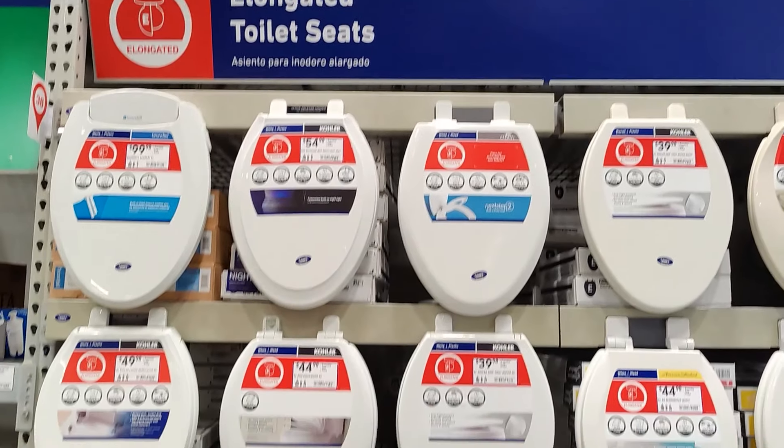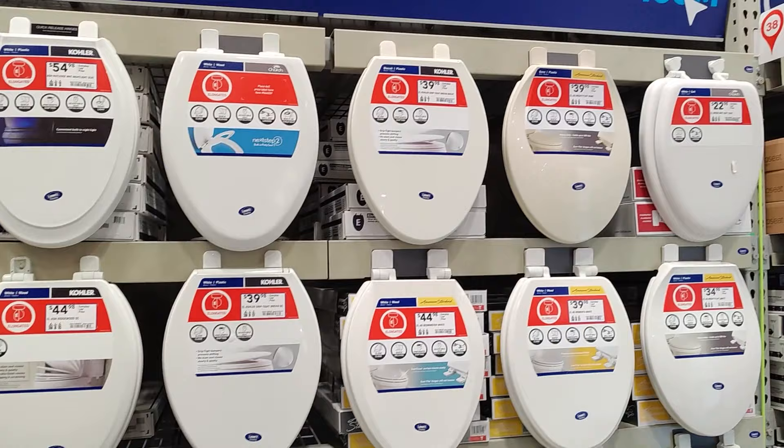The first time I went to replace a toilet seat I was a little bit overwhelmed at all the choices at the home improvement stores. It's surprisingly complicated for something that seems like it should be pretty simple.